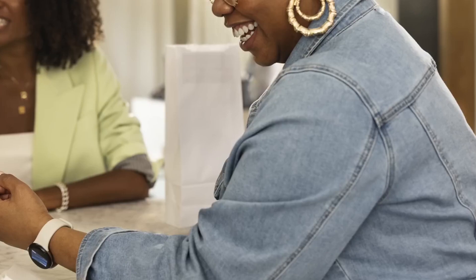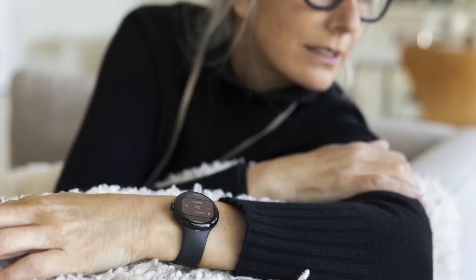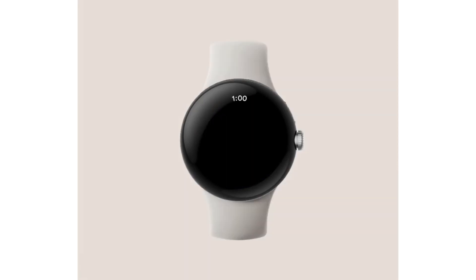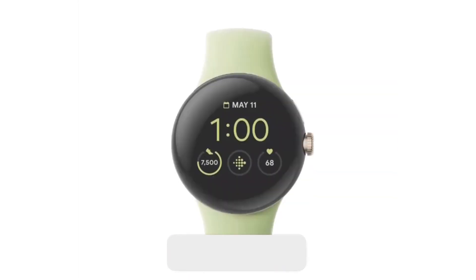The Google Pixel Watch is highly anticipated. In addition to being a long-running rumor, Google is giving us a few months to wait for its first in-house smartwatch. We can hope that it will deliver, but we won't know for sure until we put it on our wrist.